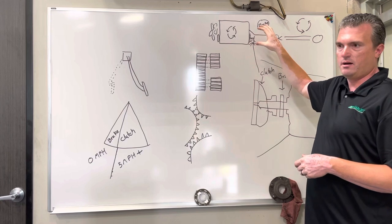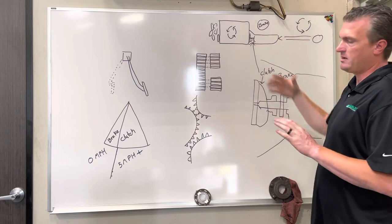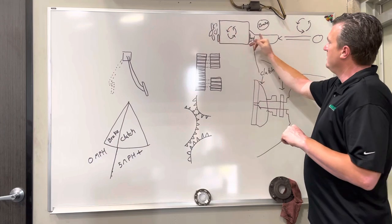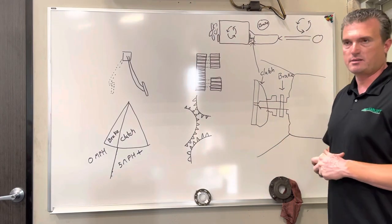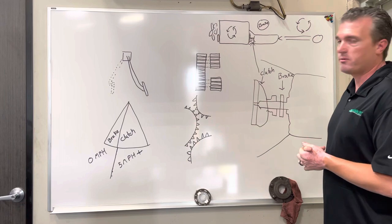If you happen to do it accidentally, just light up the clutch first — it'll match the transmission back to engine speed. Then you can push the clutch in halfway, float the gear or release the gear, and find the next gear. That's basically how a clutch brake works. Thank you.